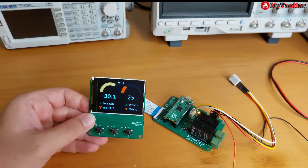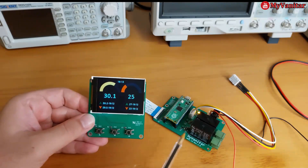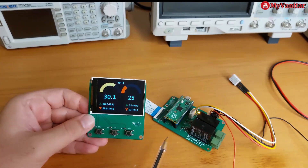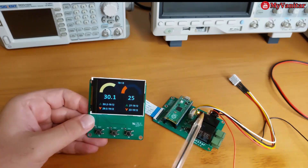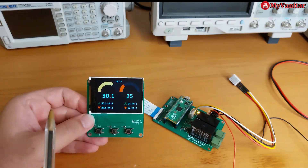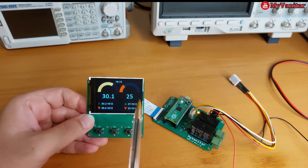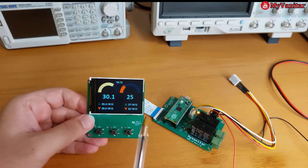Hi friends, welcome to project time. In this video I want to introduce a desk temperature and humidity control circuit. This is the main board and this is the panel board. If you want to build this project successfully, please watch the video from start to end and don't miss any part, otherwise you might face some problems building this circuit.